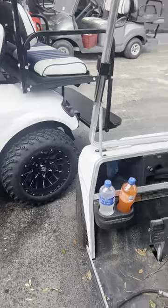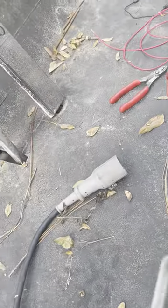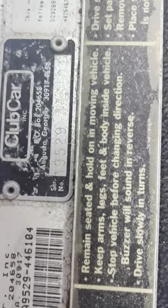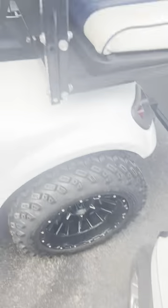Hey, hey man. All right, thanks for tuning in, man. We got a 90 — let me look at it. It's an 1995 Club Car DS.